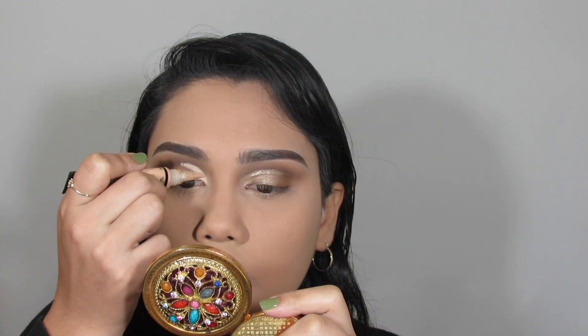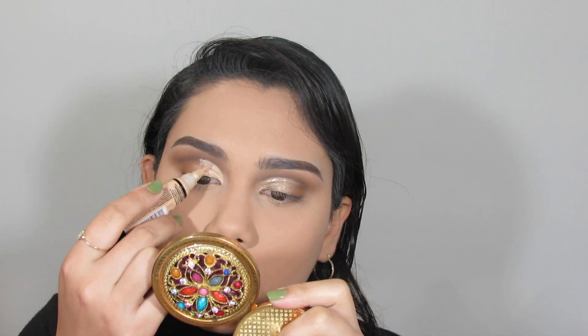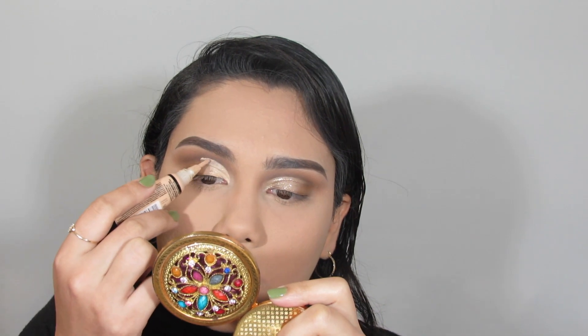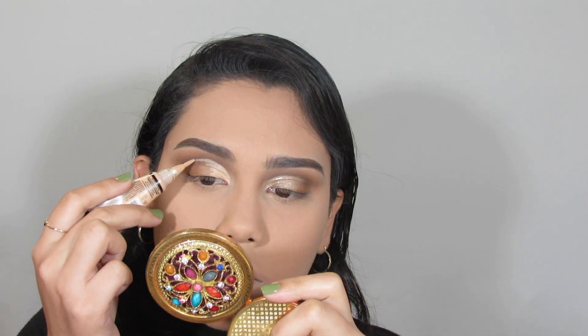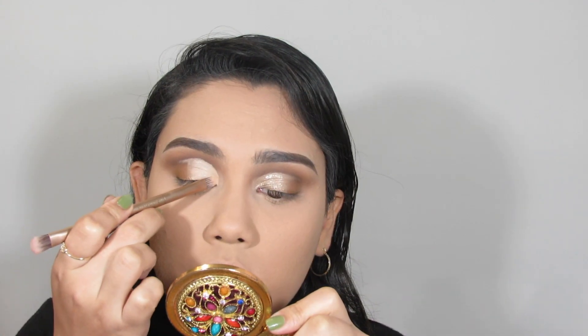I'm so excited — I actually ordered a BH Cosmetics palette, the Take Me Back to Brazil palette. I'm going to be back with some colorful looks, so I really hope you guys are ready for those.